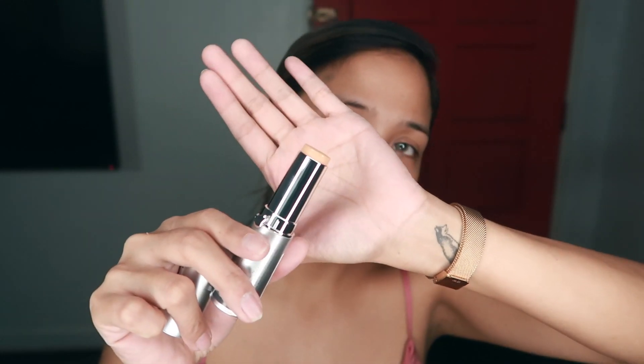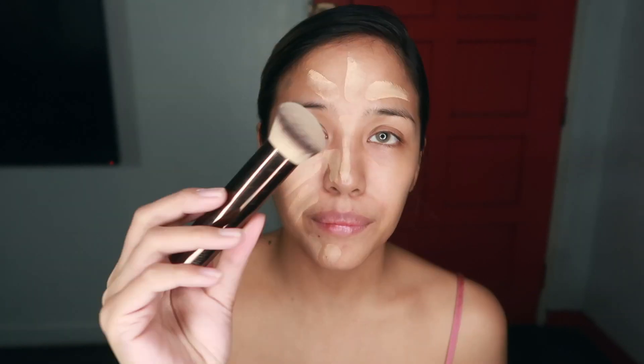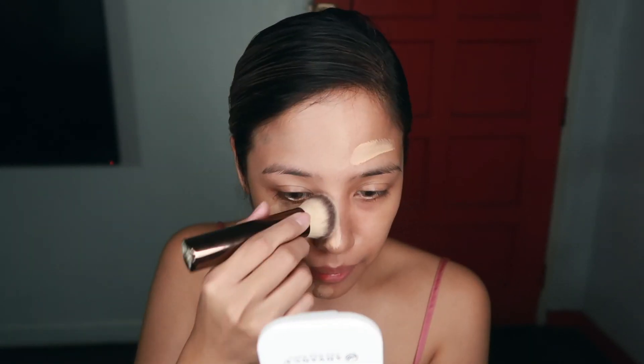Hello! You already know what I'm going to do today. This is a Heart Evangelista inspired makeup tutorial and as you can see, I started with the Studio Finish Stick Foundation in the shade Cream.